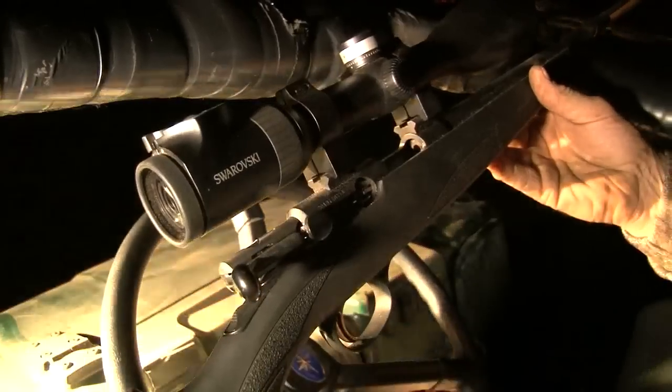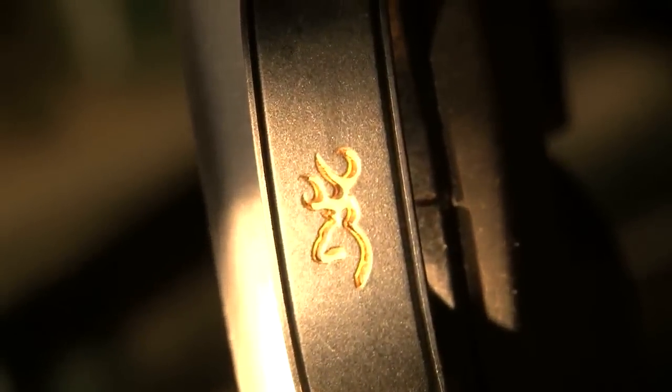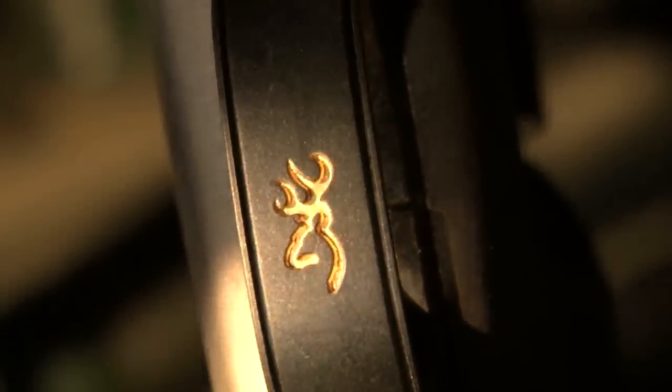Many rabbit controllers use a .22, but both Mark and Andy think the 17 HMR is best for this sort of shooting, even though the ammo is more expensive. I used to use a .22 all the time — we used to struggle a bit — but then I got a 17 HMR and that's the reason we haven't got many rabbits now. You can get to within 70-80 yards and they start to run, but with this you can shoot them out to 100 yards comfortably.